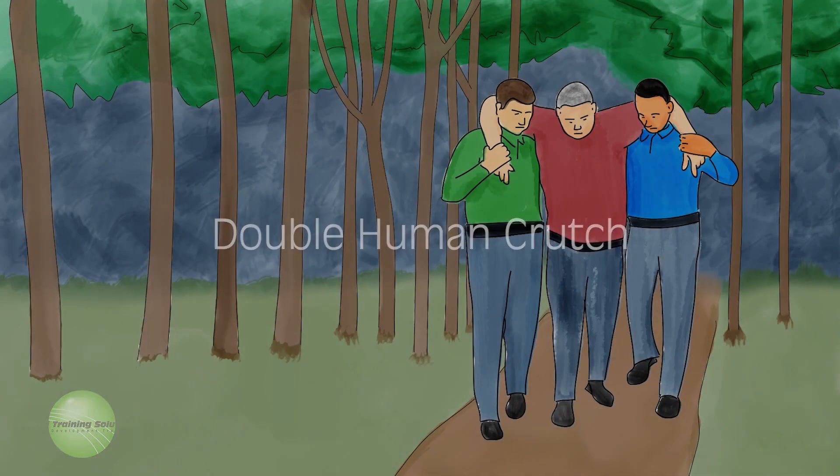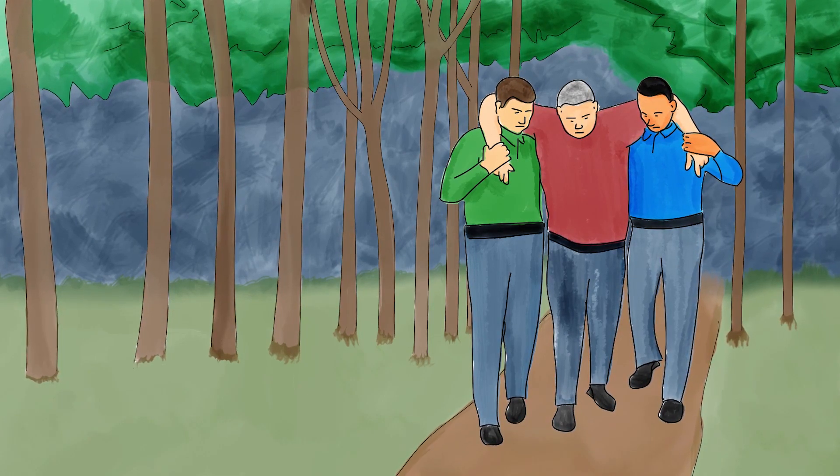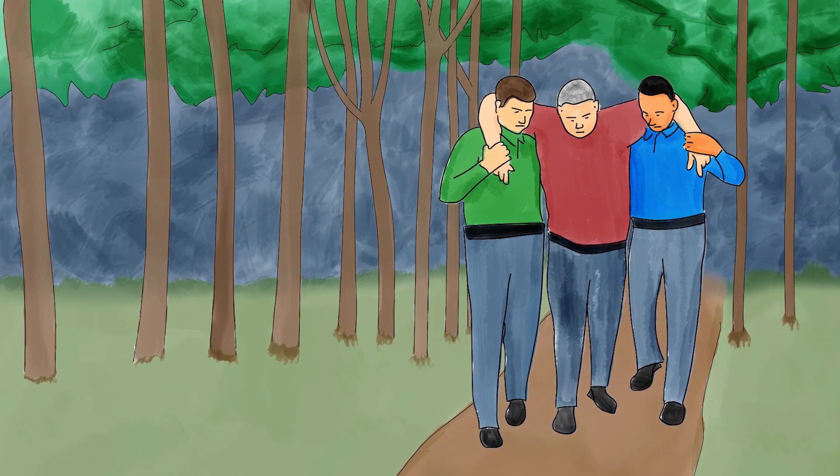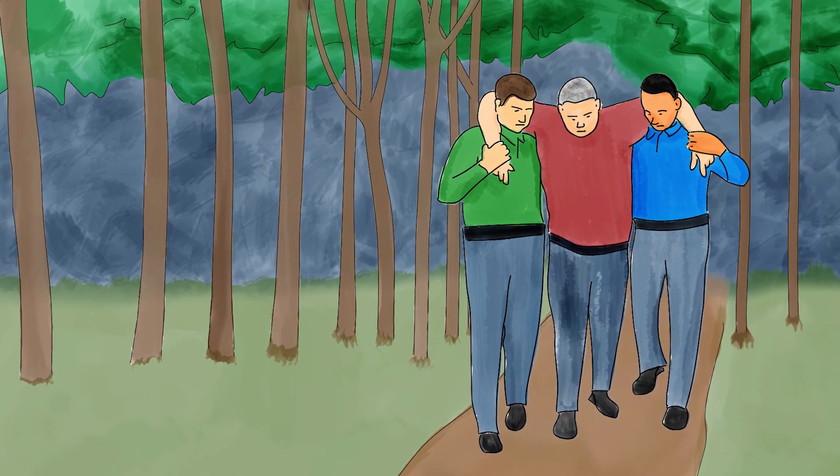Double human crutch. Use the double human crutch when you have a helper and the victim can walk with assistance. Help the victim stay balanced and try to minimize the amount of weight that must go on an injured leg.